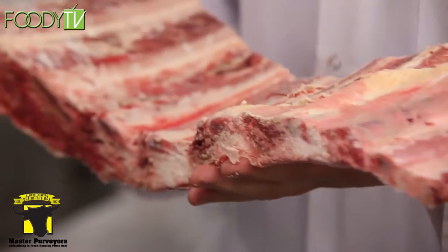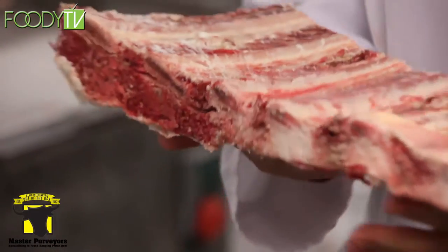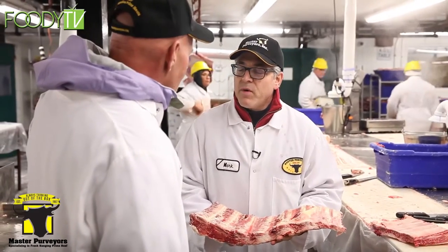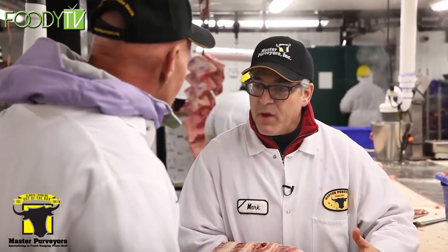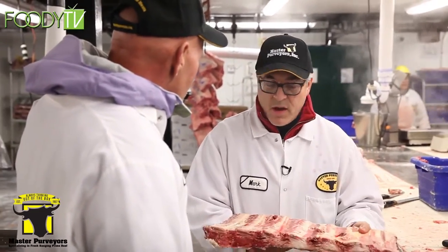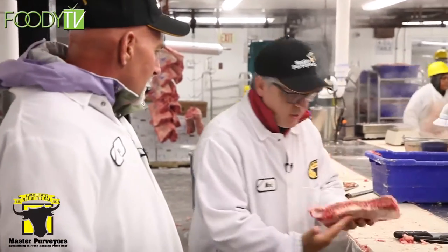This portion of meat comes from, obviously, the rib — this is the end of the rib. From this end of the rib we cut out short ribs. We take three or four bones off this end cut and reduce it down to something like this.